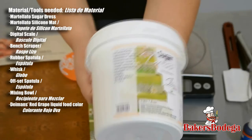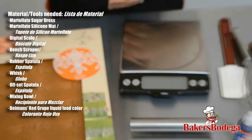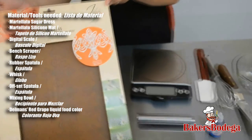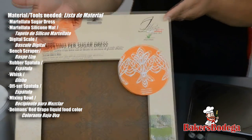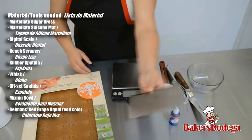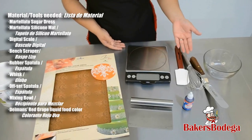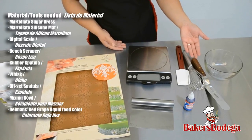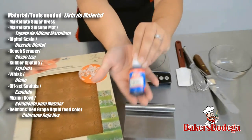For this tutorial you will need Martellado Sugar Dress, which comes in a one pound bucket, a Martellado silicone sugar dress mat — we offer it in various patterns and it's heat resistant — a bench scraper, a digital scale, a rubber spatula, a whisk, an offset spatula, a bowl, and Damon's Red Grape liquid food coloring.